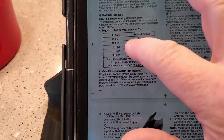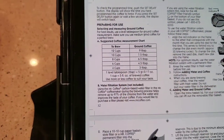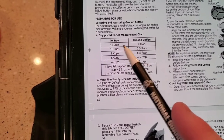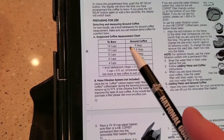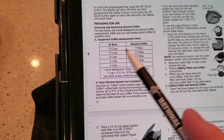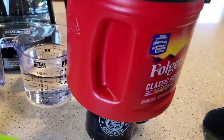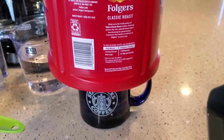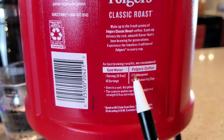So if you go to the manual for this Mr. Coffee coffee maker — it's not for this one, it's for a different one — it says to brew 12 cups, use nine tablespoons. Well, I used to think you want one tablespoon per cup. But when you look at Folgers, and most coffees are this way — this is ground coffee — it says one serving, six fluid ounces, one tablespoon.